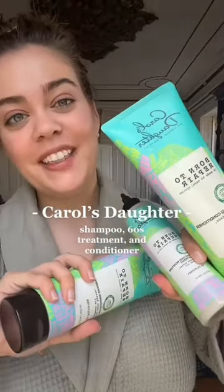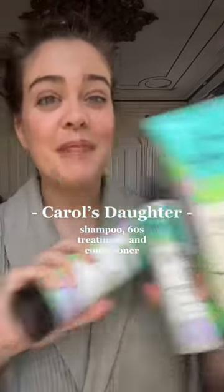I'm going to have her start with this new bond repair line that was gifted to me from Carol's Daughter, who's an amazing brand. And since we won't have time for her to do a full hair mask, after shampooing I'm going to have her use this 60-second moisture treatment from them as well.